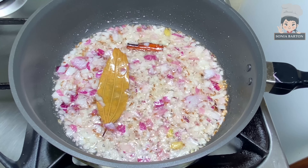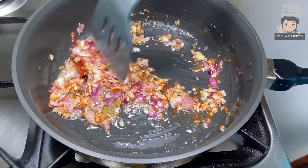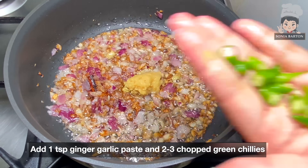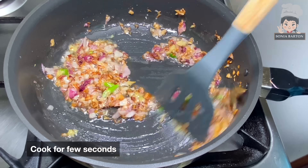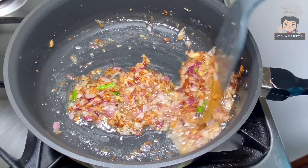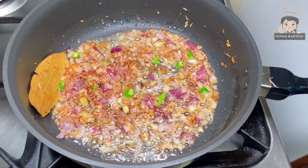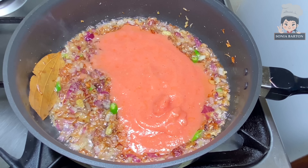Stir fry until it is light brown — we want it just a bit dark brown, not too dark. Then we take 2 medium size tomatoes, use good ripe tomatoes, put them in a blender, and blend into a puree. Mix it well.